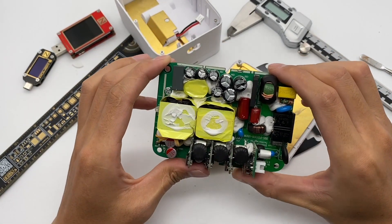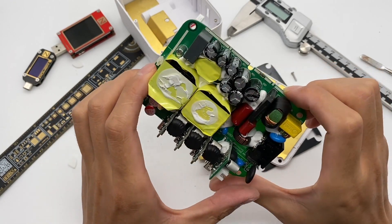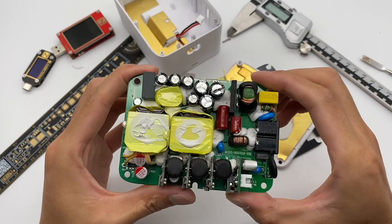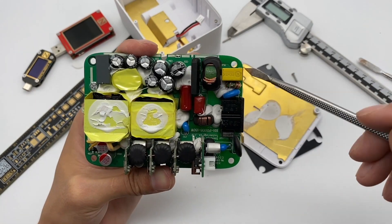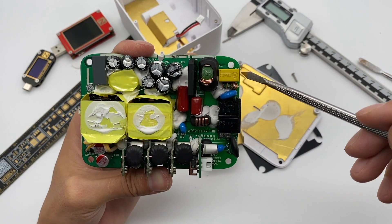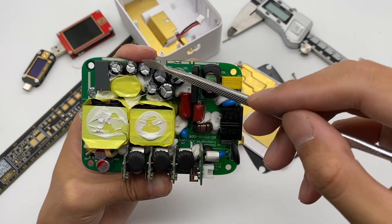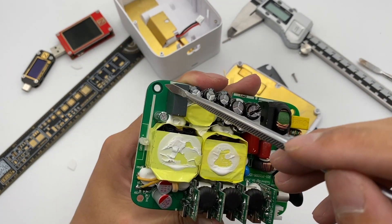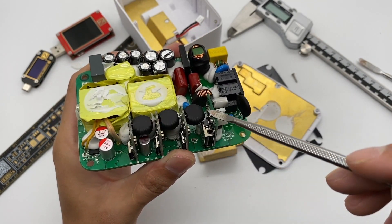This charger adopts the architecture of PFC and LLC switching power supply, and the output has a secondary step-down circuit. The front side can be divided into four parts: the input side is responsible for EMI filtering and rectification; the middle is responsible for PFC boosting and filtering; the left side is the LLC circuit; and those four small boards are secondary step-down circuits.